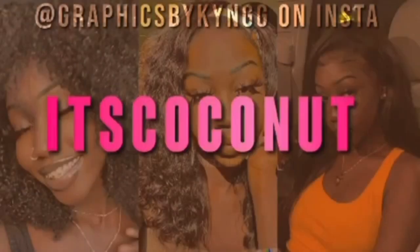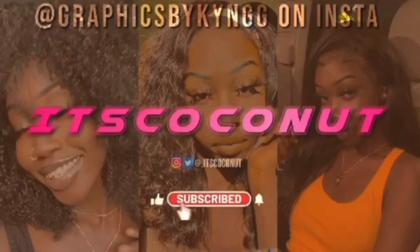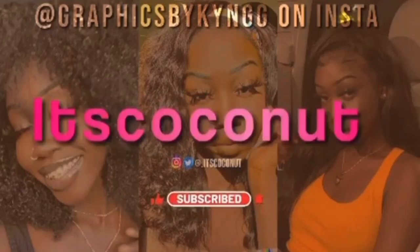Hey y'all, welcome back to my channel, it's your girl Coconuts. Today I'm back with another video — by the title you can see we're doing my no-foundation makeup routine. It's highly requested and I know y'all been waiting for this for a long time, but I'm finally here presenting y'all with this no-foundation makeup routine. I hope you guys enjoy this and learn something from it.